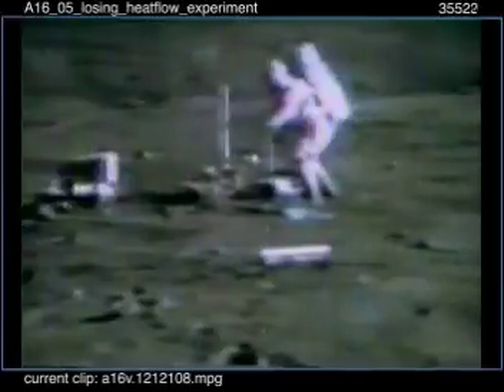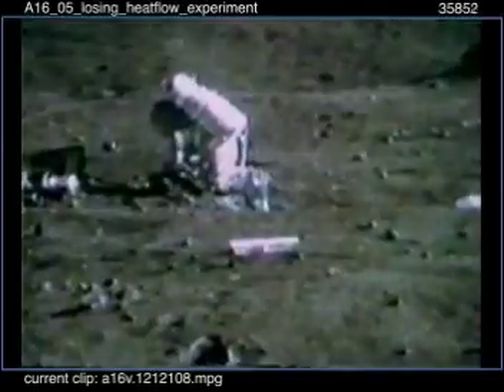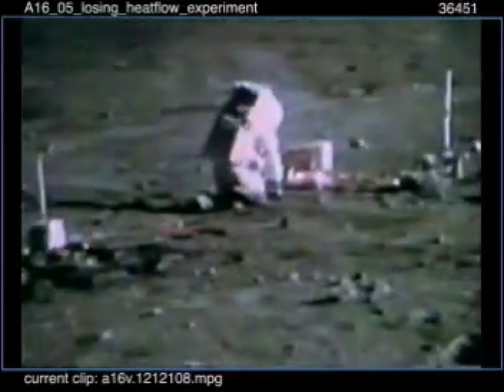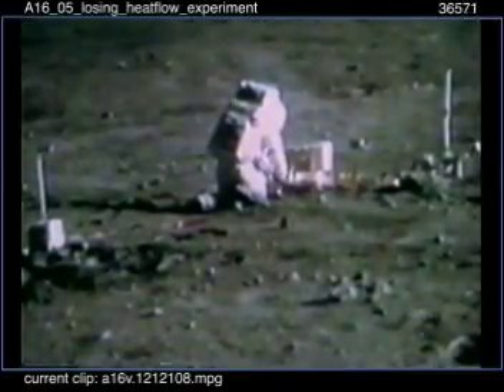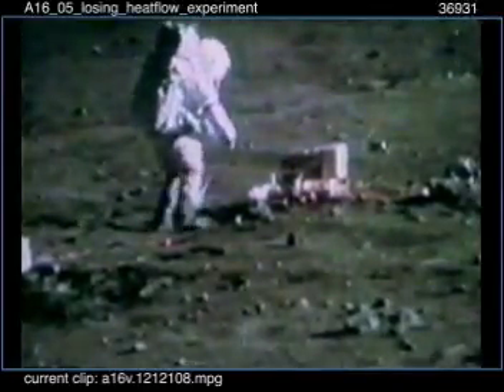Charlie, something happened here. What happened? I don't know — here's a line that pulled loose. Uh-oh. What is that? What line is it? That's the heat flow — he pulled it off. I don't know how that happened. Going to come loose from there? Yeah. Now I'm wasting my time. God, I'm sorry. I didn't even know it. Did the wire or the connector come off? Just broke right at the connector — the wire came off at the connector. Okay, we copy.